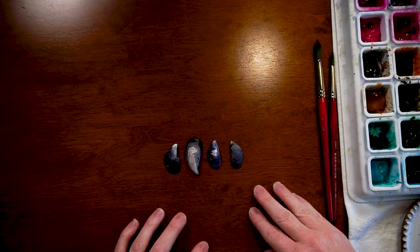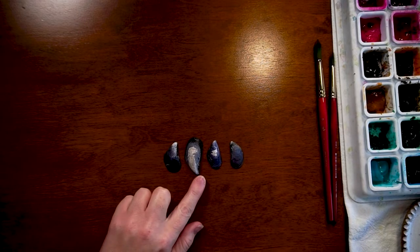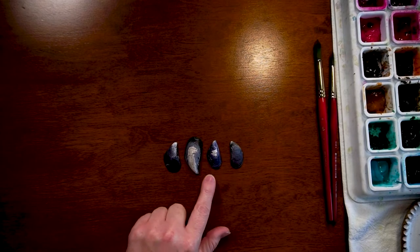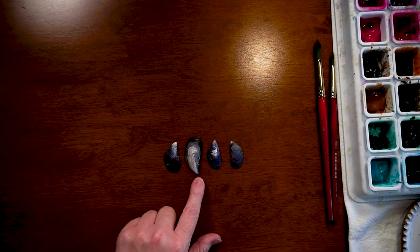Today I'm going to do a watercolor painting of some mussel shells. I've had these mussel shells sitting in my art room for a couple of years now. I collected them on an island just off of Vancouver and I've been meaning to paint them for some time, so today I'm going to do that and show you how I do that.